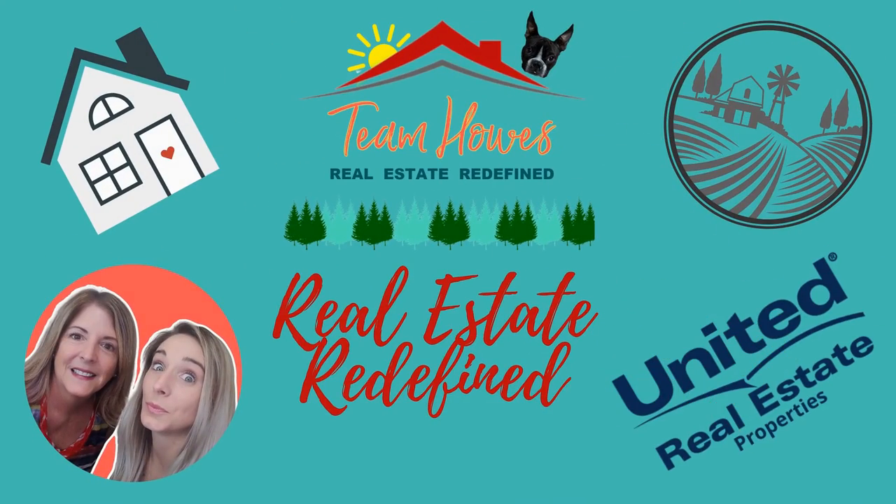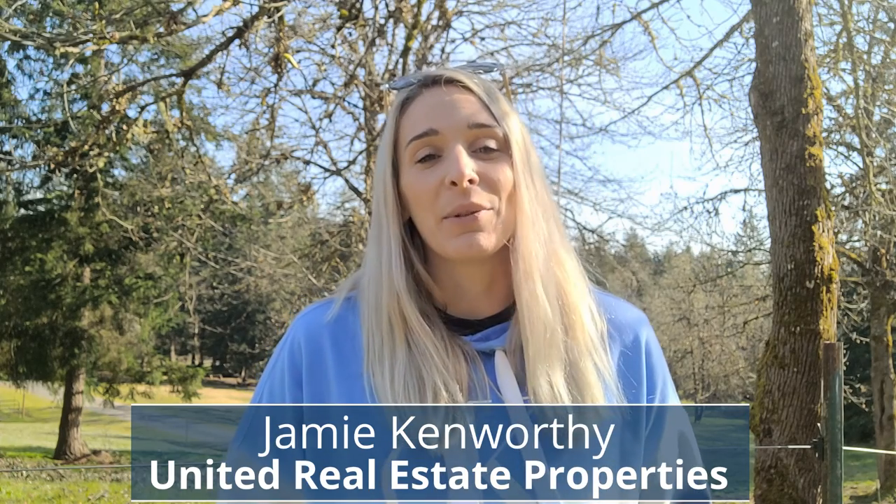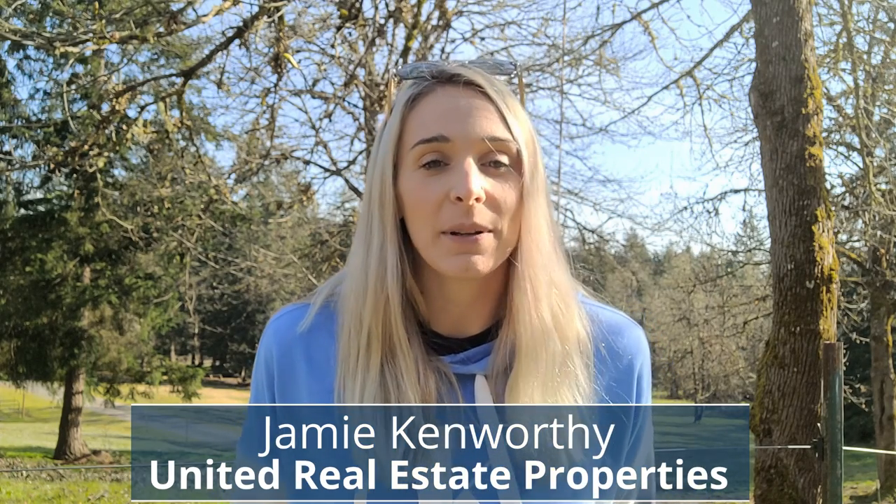It is finally April and it is spring, and I have your April home maintenance tips, so stick around. Hi everybody, my name is Jamie Kenworthy and I am a real estate agent with United Real Estate Properties here in Eugene, Oregon. Today I have April home maintenance tips. It is definitely sunny outside but it is also chilly — that's how you know it is early spring.